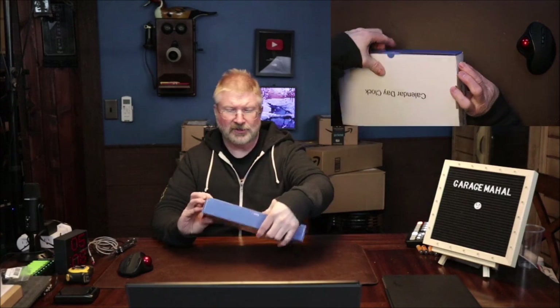Hey, Brian from Garage Mahal. Today I have this calendar day clock, so let's open this up and see what we get.